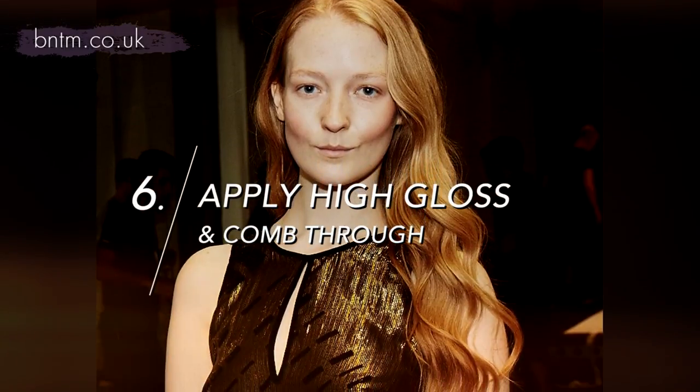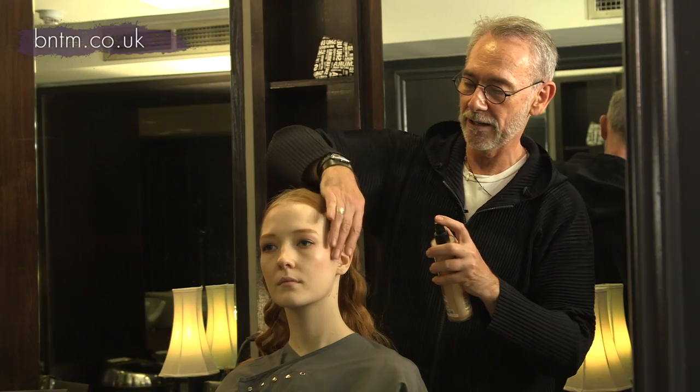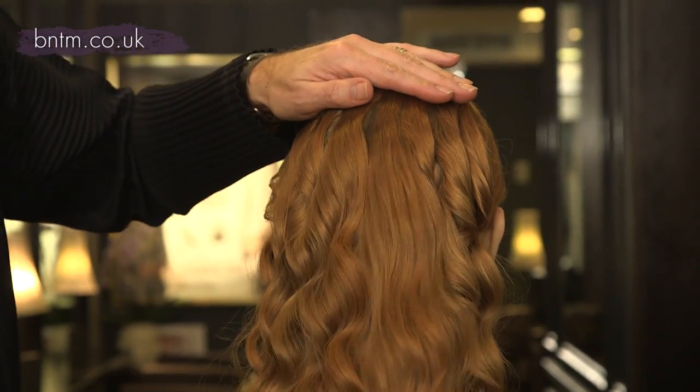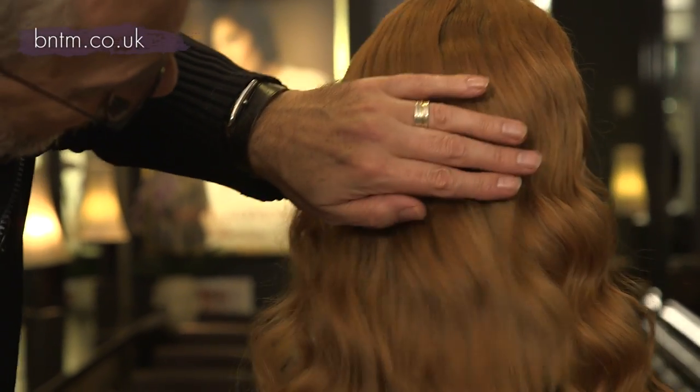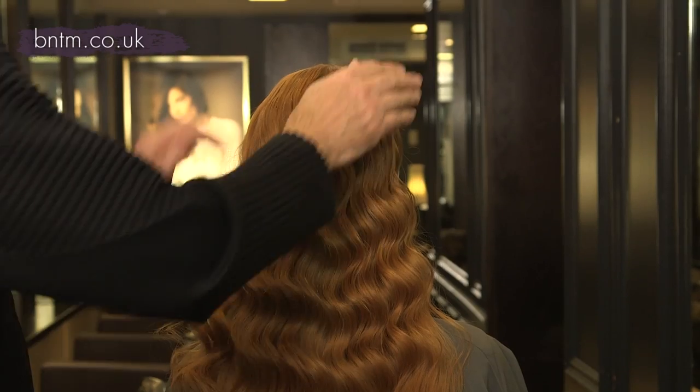I'm just going to smooth down these top sections using a spray, a high gloss spray, to finish it off. I'm literally just going to use a large comb just to comb that through. I'm just using a little bit of oil just to run through the hair.